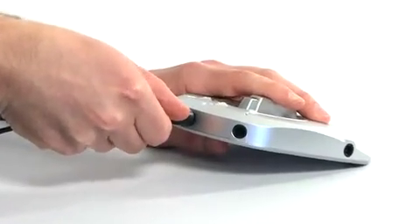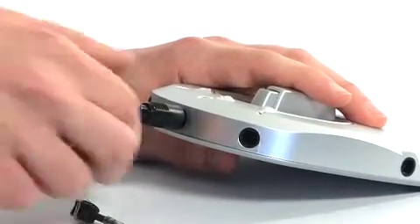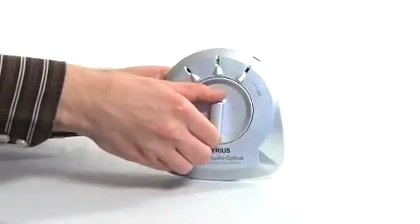This switch allows you to connect up to three different optical components to a device with only one optical digital input. Easily switch from one component to another just by turning the selector dial. No more disconnecting cables or moving equipment around.